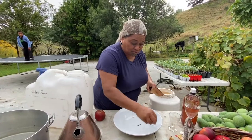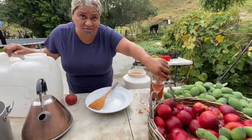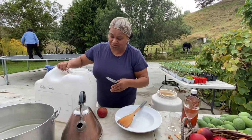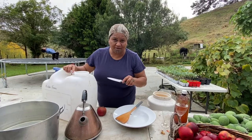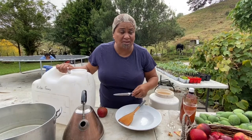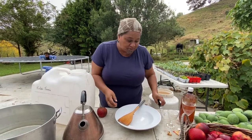Now, you'll need probably about — for this container here — all of these and probably some more, because we want to fill it right up. Fill the container right up with apples because you're only putting a little bit of water in there. It's important that you remember that. You're not making apple juice, you're making apple cider vinegar, and a lot of the goodness comes from the apple pulp itself.